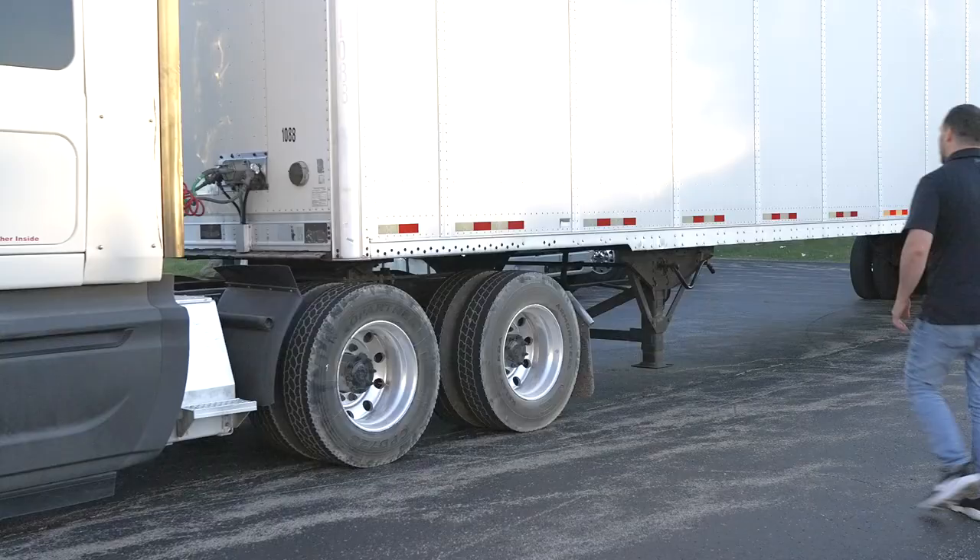You're watching My CDL Buddy and I'm your host. Today I'm going to show you how to uncouple and couple a class A tractor trailer. We're going to start with the uncoupling of the vehicles first. Let's get started.